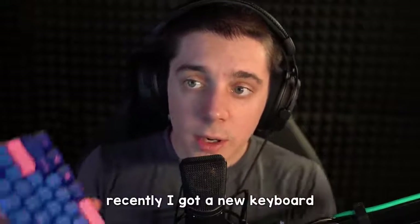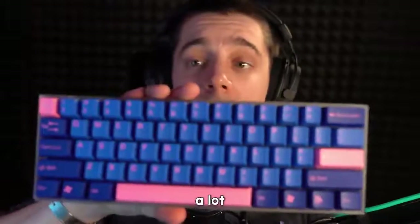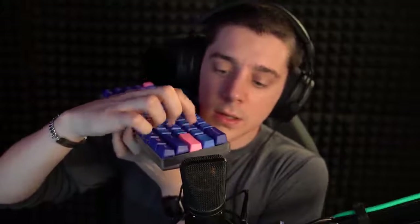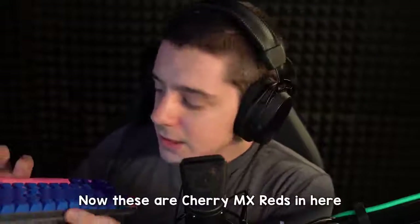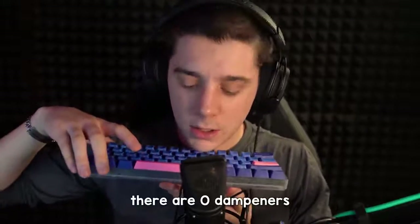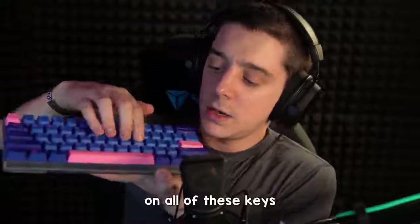Recently I got a new keyboard. I really like it a lot, it's pretty cool looking and the keys are very satisfying. Now these are Cherry MX switches in here. The back of the keyboard is kind of cool — there are o-dampeners on all of these keys.